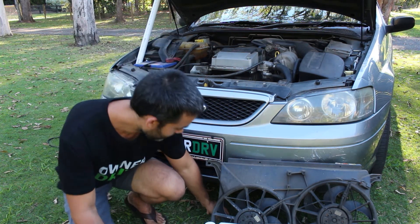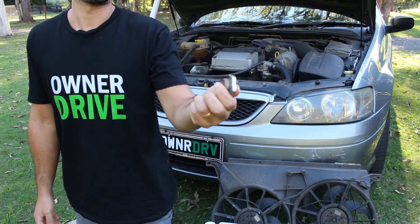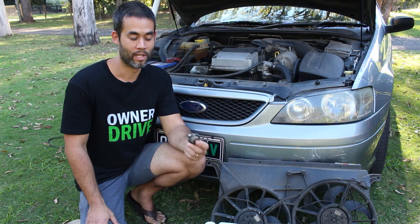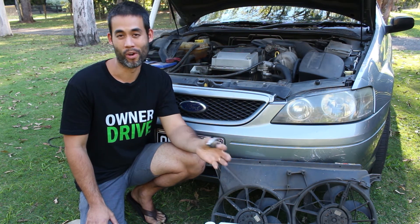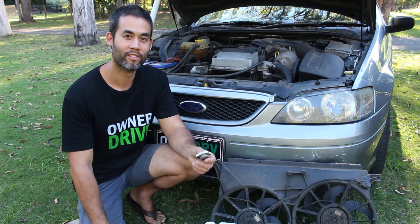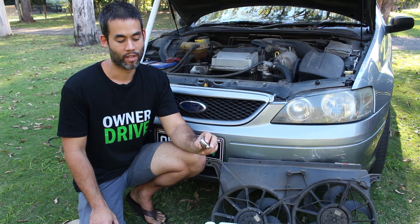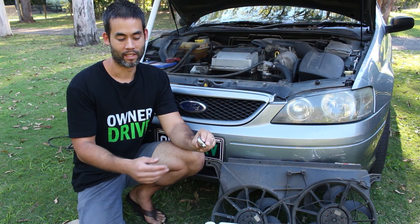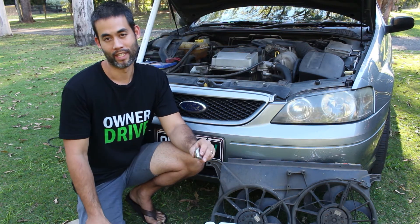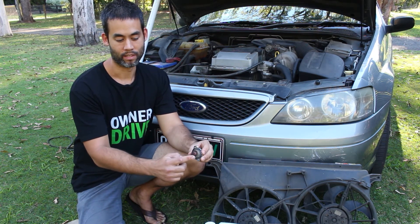Radiator cap. There is a spring in there — it's pressurised. This car doesn't have a radiator cap because it has a surge tank setup, but a lot of cars still do. You'll probably see warnings to not open them when the car is hot, and that's because the system's pressurised and the coolant's hot — if you open it, it's all going to come spurting out and you can end up scalding yourself. The purpose of the radiator cap is to pressurise the system. When it gets too pressurised, coolant is allowed to flow into the overflow tank. And when things cool down a little bit, it draws the coolant back from the overflow tank. So check on that — it should have a nice rubber seal to be doing its job.